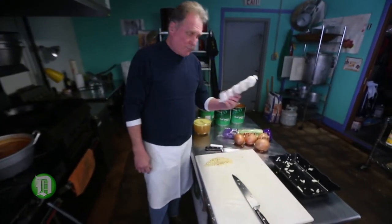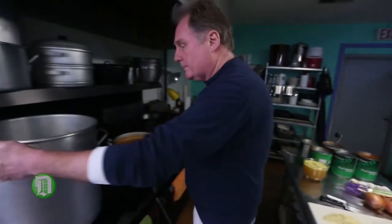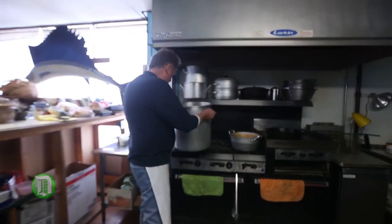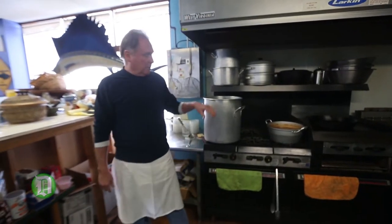This is three whole heads of garlic — three of these — which I already smashed and chopped. We're just going to sweat this down in the olive oil, just until the onions turn translucent. Then we're going to add our dry spices.